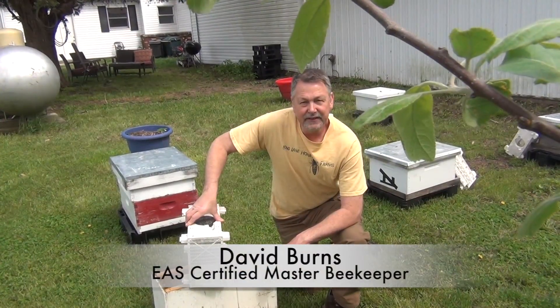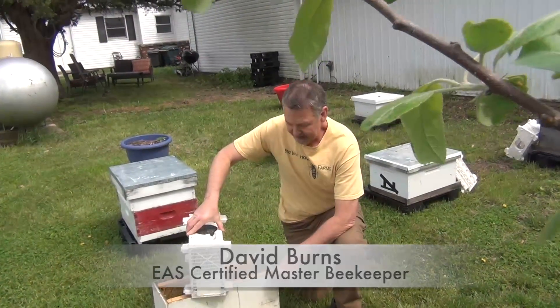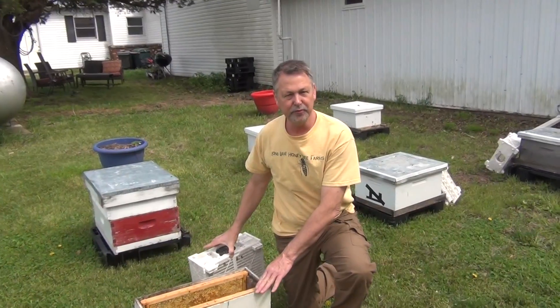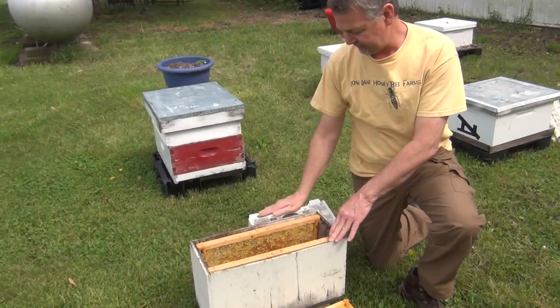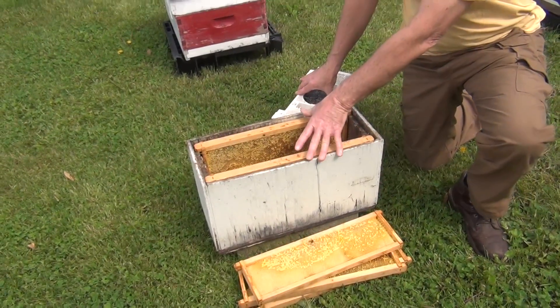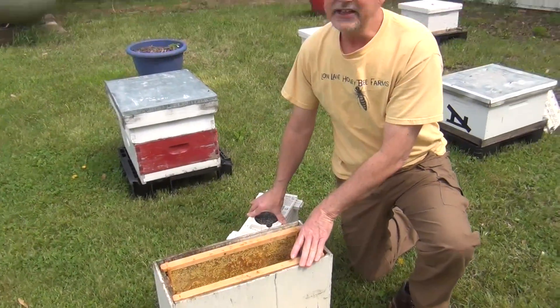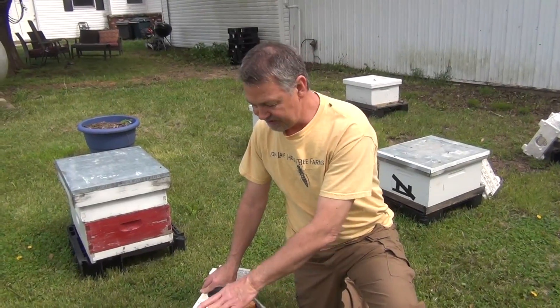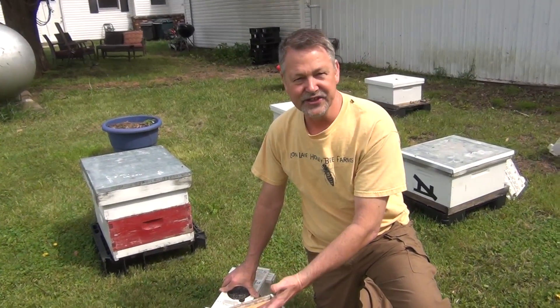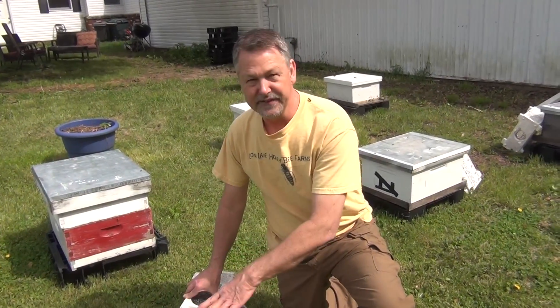Today I want to show you something that I like to do, and that is installing packages in a five-frame Nuke box. I've had really good success with installing new packages in a box this size because the natural swarm prefers to have a size of about — I think it's equal to about a five-gallon jug maybe — and this really fits the bill.